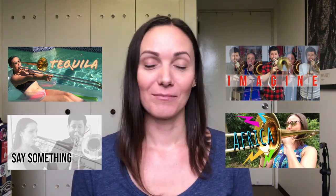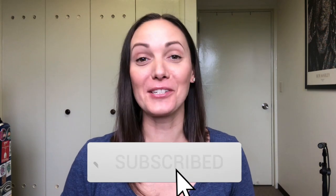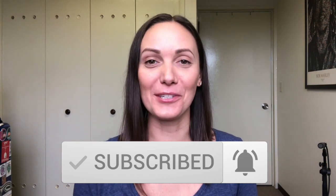Just so you can get an idea of what the finished product sounds like — if you haven't checked out some of my videos, here are some done totally with this process: Shure MV88 and iPad only. You can check out Tequila, Say Something, Imagine, and Africa — all done with the Shure MV88. Please subscribe and ring the bell so you don't miss more multitrack videos coming your way.